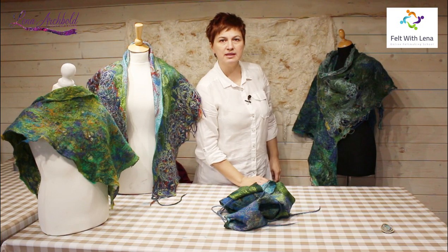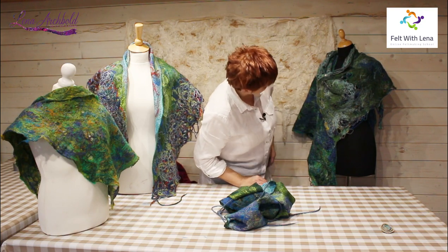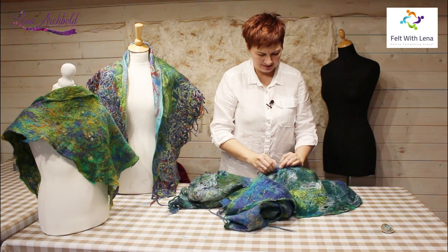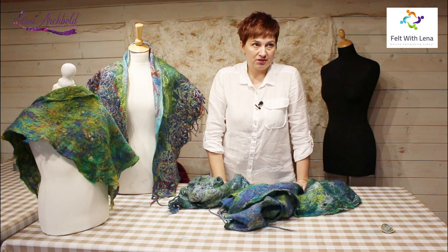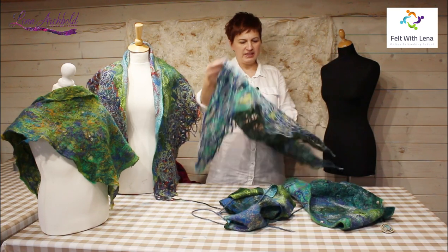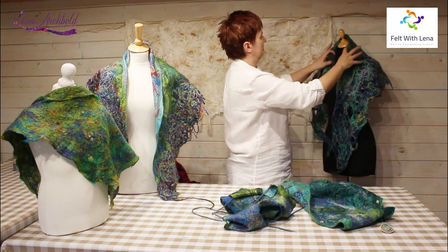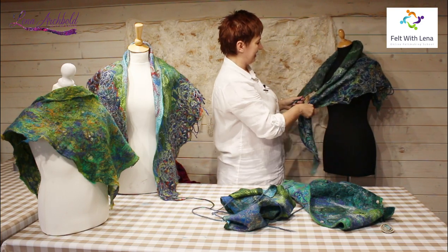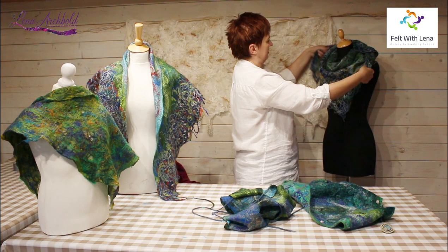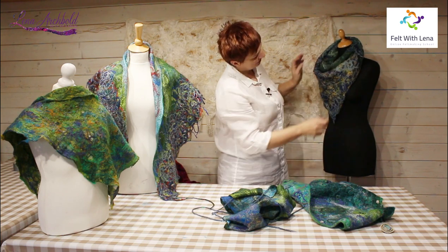It's another way to wear your piece — beautiful, isn't it? So now I've already dismantled the poncho. How many ways have we done so far? I think six or seven. You can also wear it something like this — yet another way.